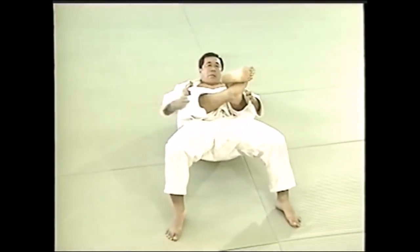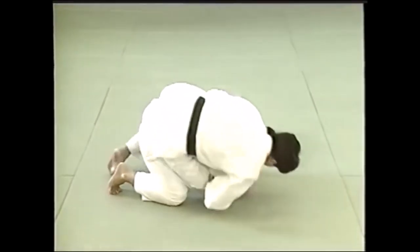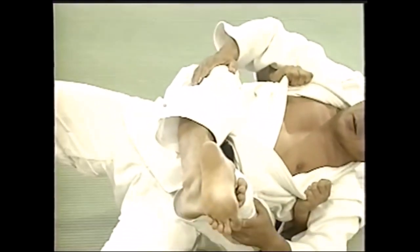Another thing: back then you could do the double lapel body scissors, which is illegal since — I believe — 2016. It is doujime. Here you don't actually squeeze the ribs by straightening your legs but actually below, which will squeeze the internal organs and the muscles, asphyxiating the opponent.